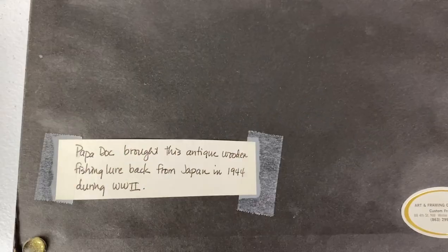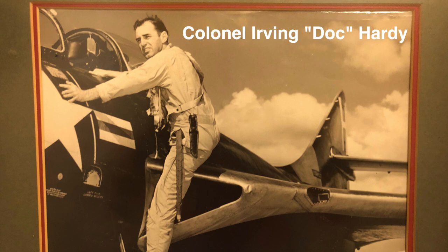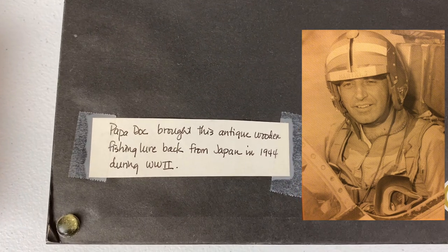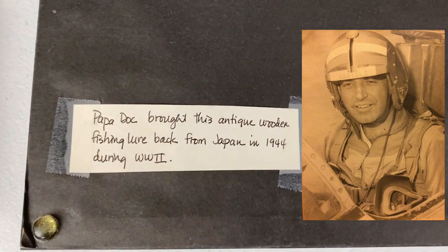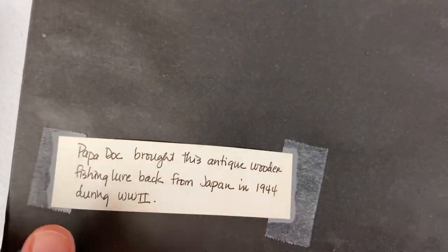I'm going to tell you what this lure is used for. My grandfather — my mom's dad — was a fighter pilot in World War II and the Korean War. He was actually a colonel in the Marines and flew an old Corsair airplane. Just had some amazing stories, and this is one of multiple lures he brought back from Japan in 1944.